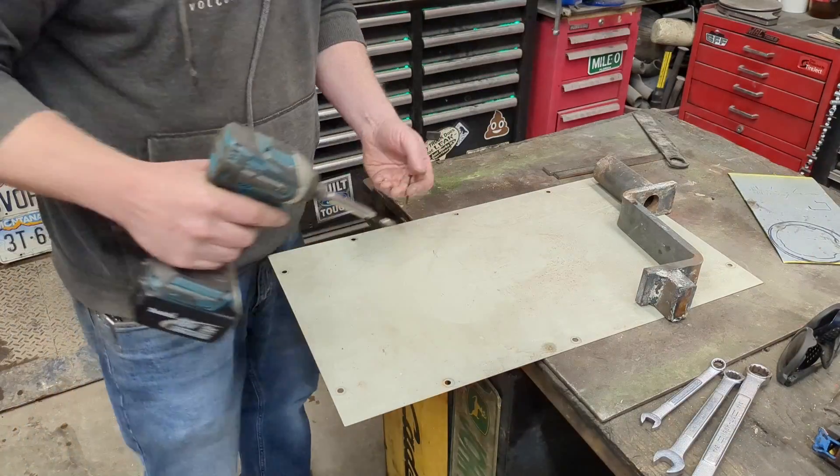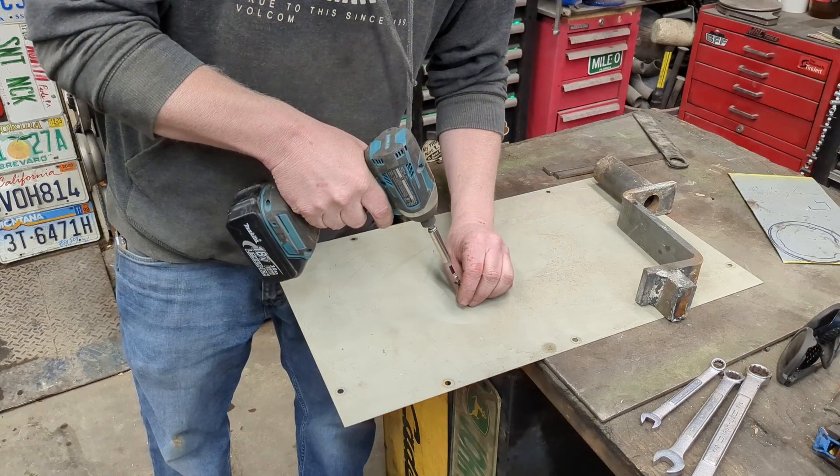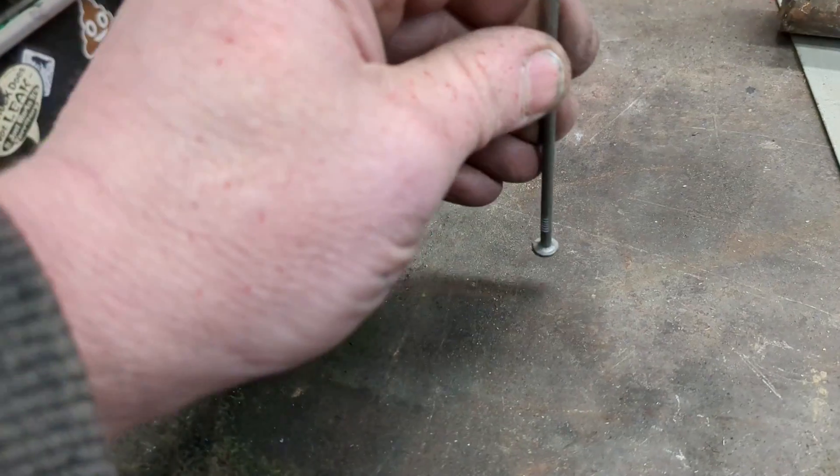All we need is a sheet metal screw. Take a sheet metal screw, or if the metal is really thick and you don't want to use a sheet metal screw, you could just tack weld a nail.